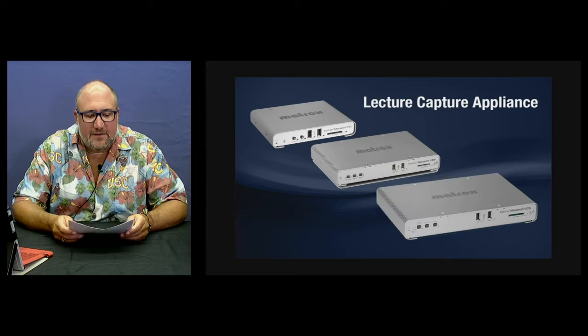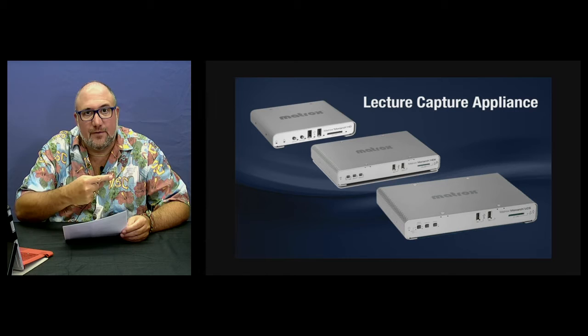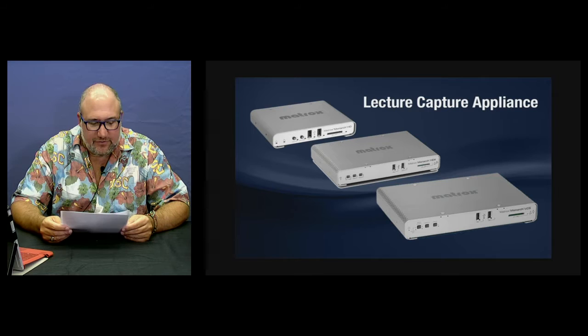The Monarch LCS was created for use in the classroom to fill the need for a lecture capture appliance, but it's also great for training videos, worship, and corporate videos. The cool thing about the LCS is it has two sources — one for the talent and the other can be used for the presentation, as you're seeing.